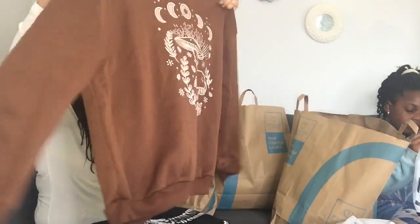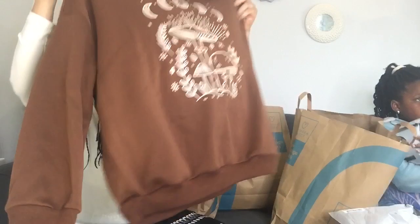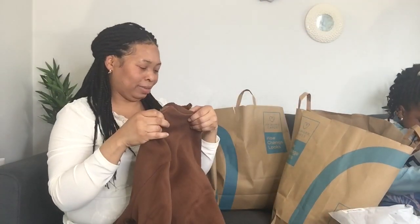She got three things in different colors — green, blue, and brown. The brown one is really nice; I like it too, but it's a big size. She likes taking large sizes — you can see that. I would go for medium when I shop for myself, but that's her style and she likes it.